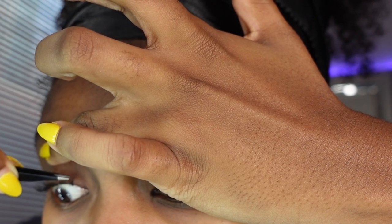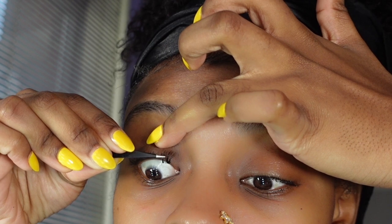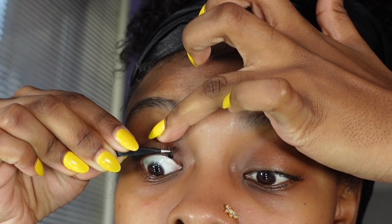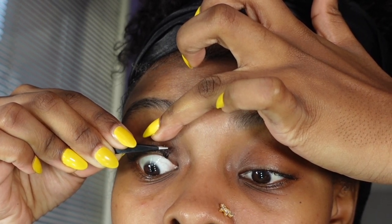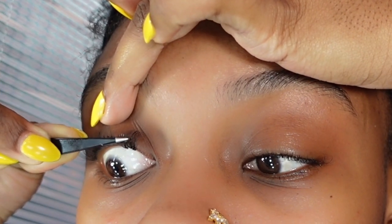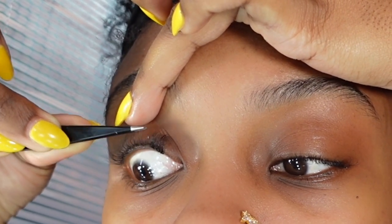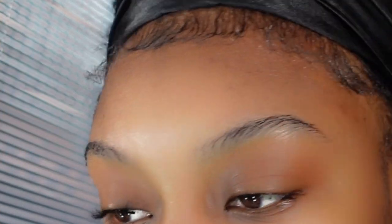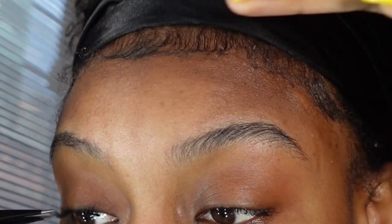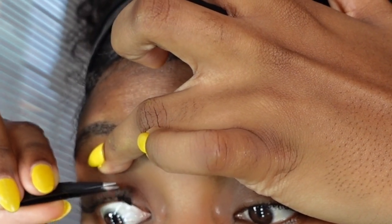I tried to zoom in as much as I could to really show you what I'm doing. So after you make your fan, you take the fan and dip it in the glue. I put the glue on top of the curl, not on the bottom — because if you put it on the bottom it'll stick to your bottom lashes. Put it on top, in the direction the lash is curling up, so it'll stick to your natural eyelashes going in the same direction.